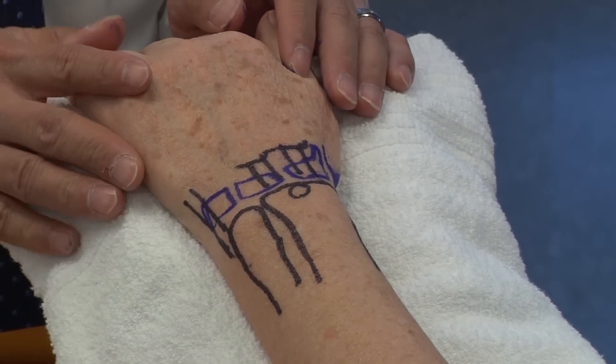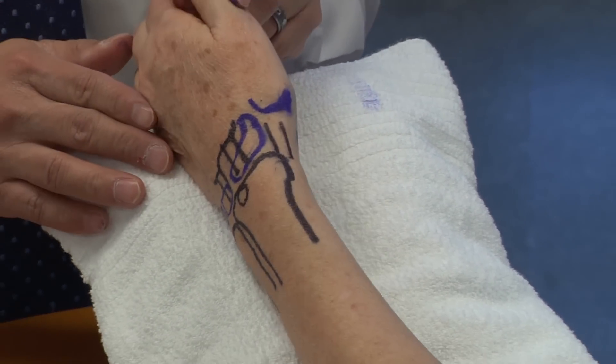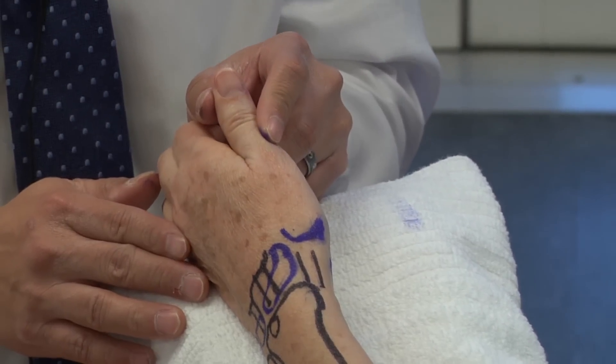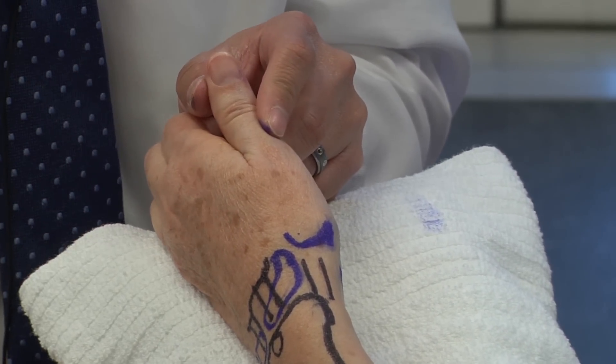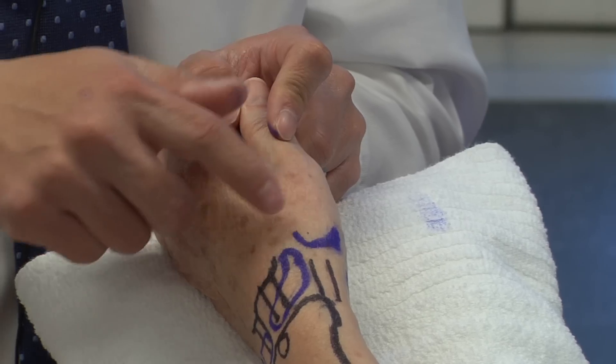We're going to start with examination maneuvers for patients presenting with radial-sided wrist pain, as well as potentially pain at the base of the thumb. It's important to identify the thumb carpometacarpal joint here.